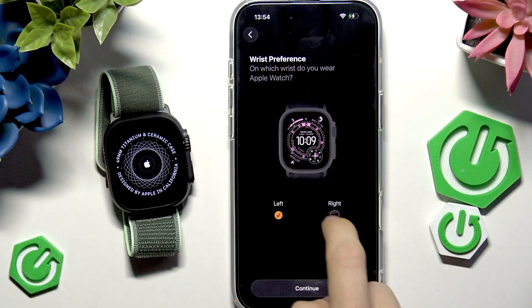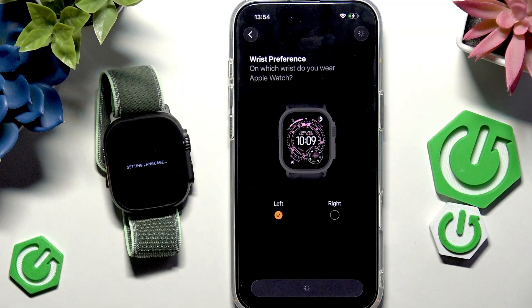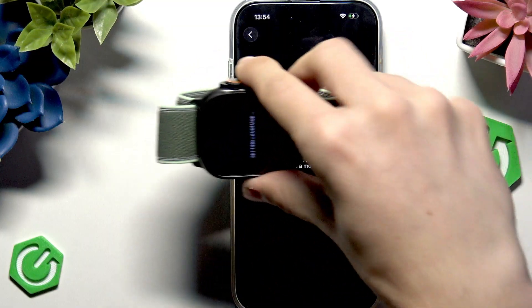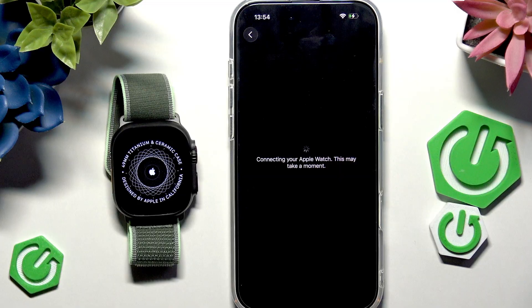Select which wrist you're going to wear your Apple Watch on — I'll select the left wrist and click Next. You can also adjust this later in Settings, and you can rotate the Apple Watch orientation upside down if you want — that's also available in Settings.